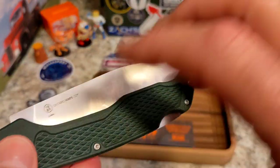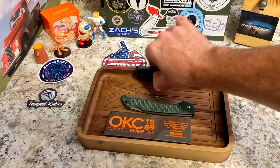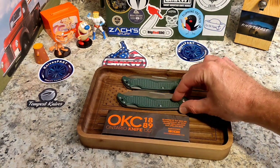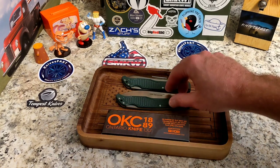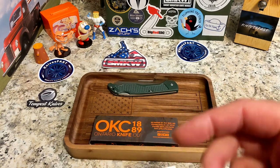There are two of these: the Camp Plus Santoku and the Camp Plus Chef's Knife. There is a third one — a bread knife — but I narrowed it down to the two I was most interested in. Thanks to SMKW for their support of the channel.